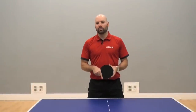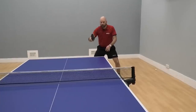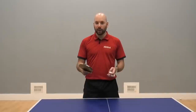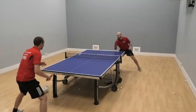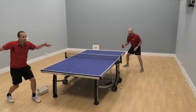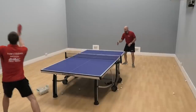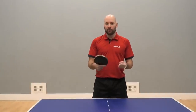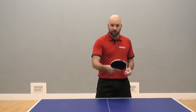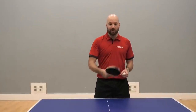The backhand punch is an attacking shot — it's not a shot that you'd necessarily use all the time. Perhaps early on in a rally, if someone's throwing the ball up a little bit higher, that's an opportunity to use it. Or maybe deeper in the rally, you've waited for that ball that's popped up a little bit higher, and then you've taken your chance to take a little bit more risk with the backhand punch to try and finish the point.